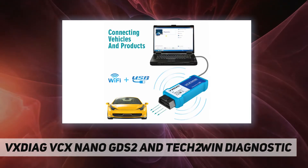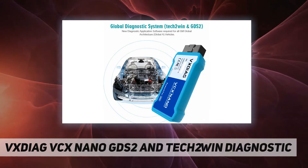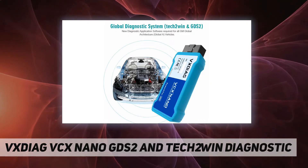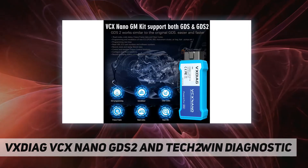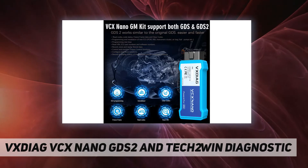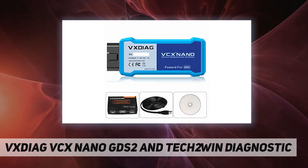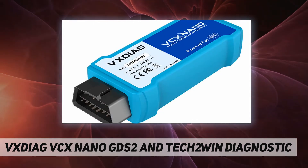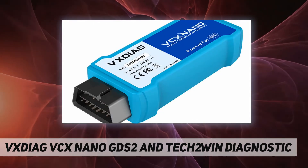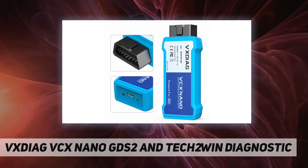Tech2Win software requires a 32-bit physical computer. The VXDiag VCX Nano box is a PC-to-vehicle interface compatible with multiple software applications, minimizing your investment in multiple brand-specific diagnostic interfaces. It is compatible with GDS2 and Tech2Win software, supporting GM and Opel diagnostics and programming.